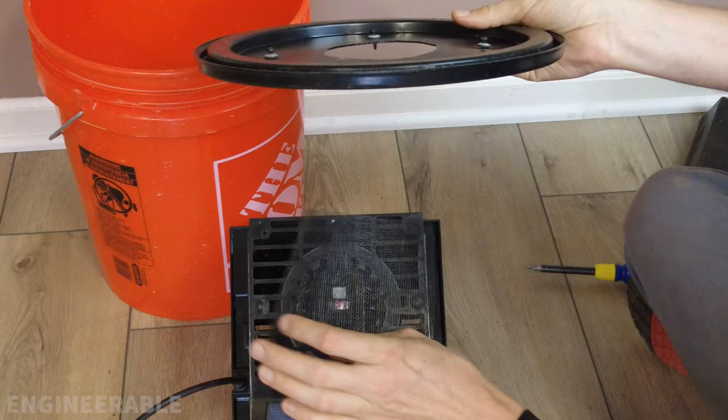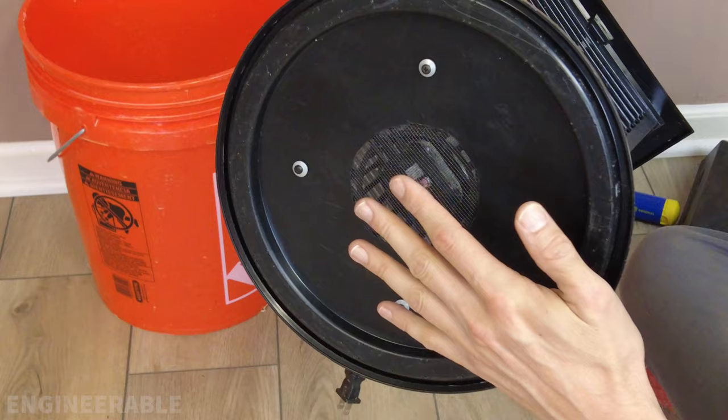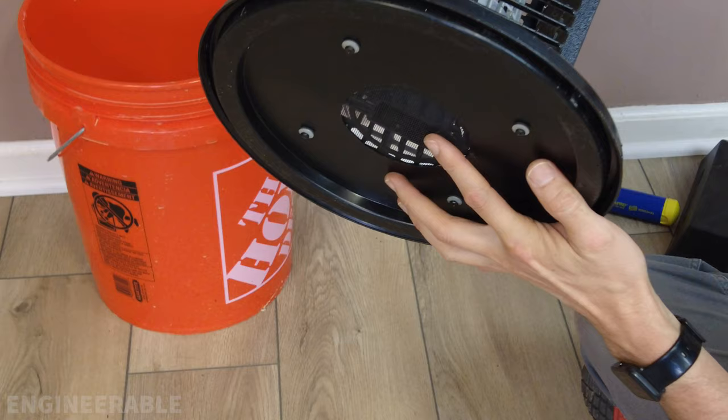I'm putting the screen mesh on and lining up the screws. The screen in the bucket lid protects the only entry hole to the bucket — if the bug zapper stops working, you don't want mosquitoes passing through the grid, going down to the water, and breeding. You want to make sure there's no possible way for them to reach the water.